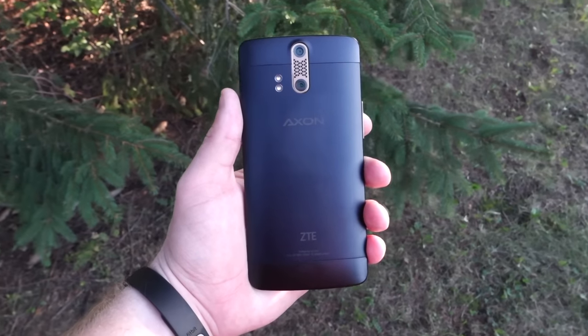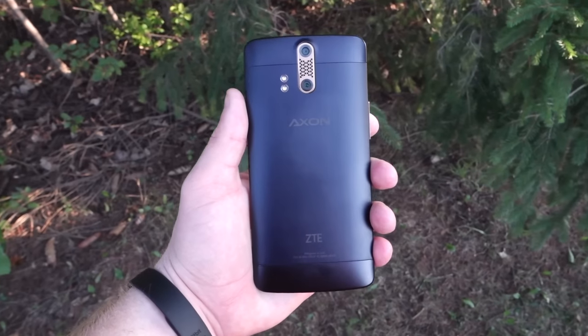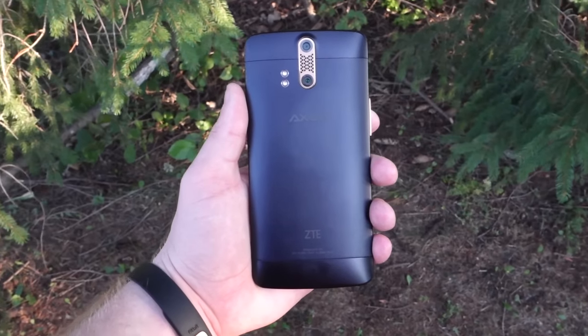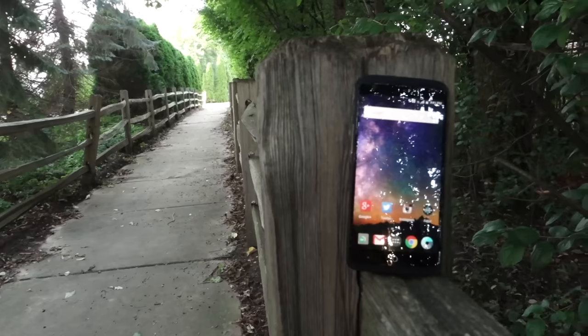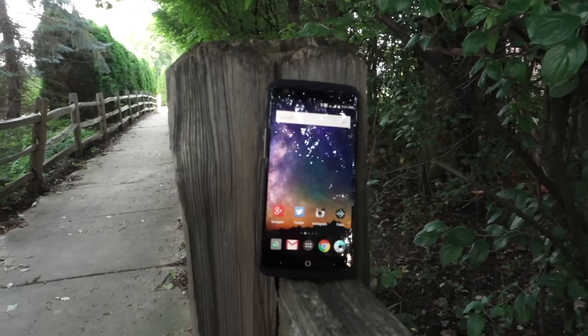In July, ZTE announced a brand new brand known as the Axon — their global brand going forward. They announced the Axon Pro for the US as well as other variants for Asia and Europe. We finally got our hands on the Axon Pro, which was announced back in July, and here's our full review of ZTE's first high-end smartphone built for the US.